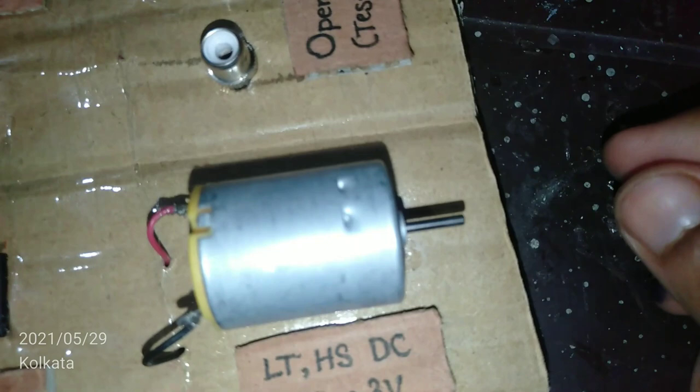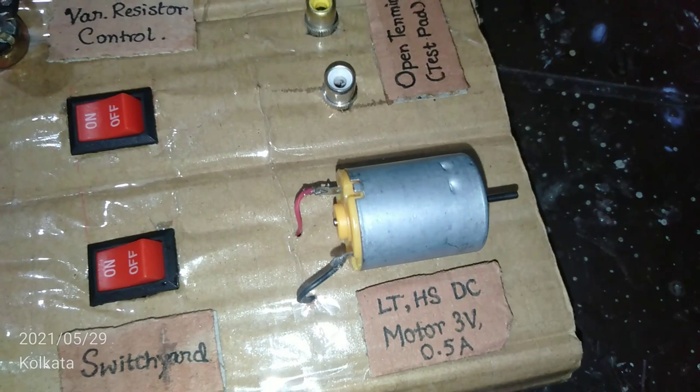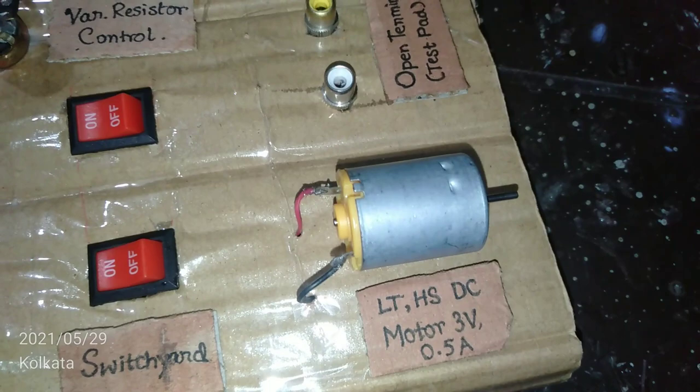Turning it on once again, you can see the DC motor is running at a lower RPM. For example, if this induction motor can generate up to 25 watts, the only output power I get is about 5 watts. This is the overall setup for the Ward-Leonard method. Thank you — please consider liking this video and subscribing to my channel for more upcoming videos.